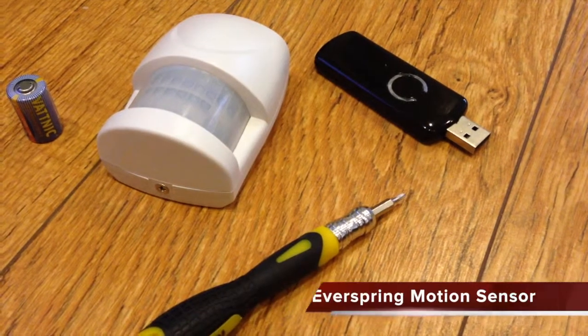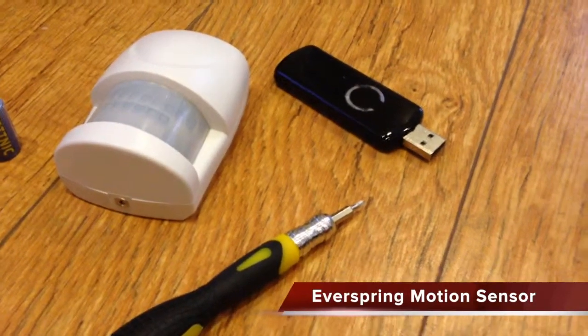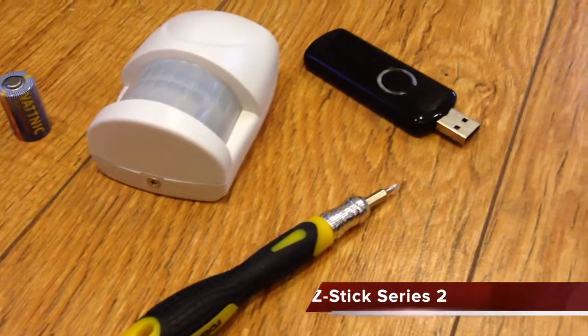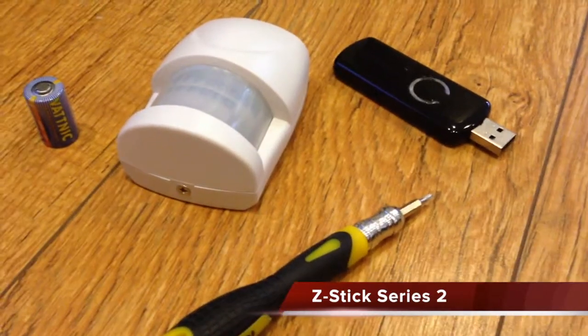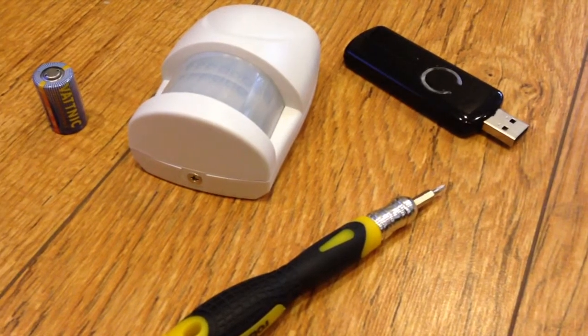Here's a quick video to see if we can connect the Everspring motion sensor, which is the HSP02, to our Z-Wave network using the Aeon Labs Z-Stick Series 2. First of all, we're going to install the battery.